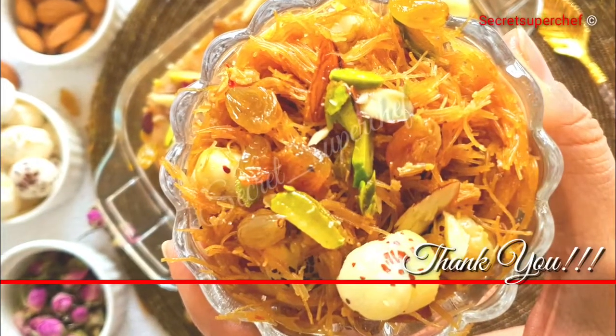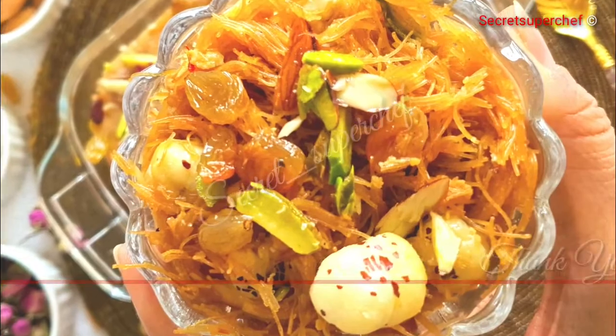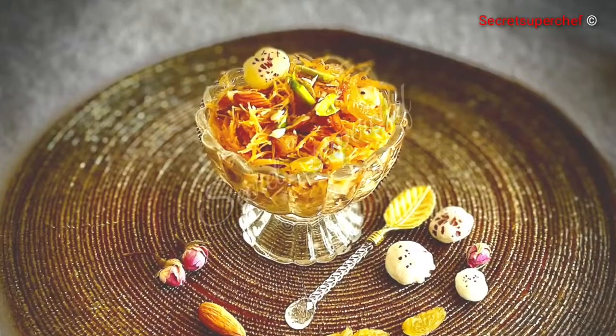Hope you have enjoyed this video. If you like our recipes, do subscribe to our channel and like our recipes. Thank you.